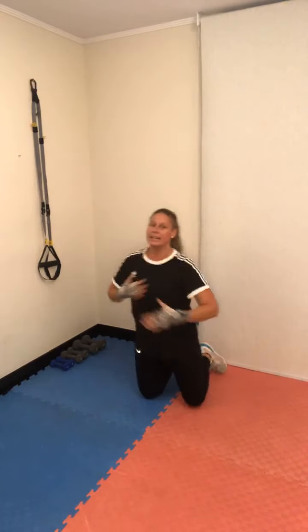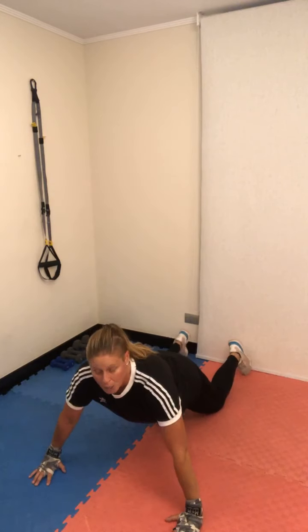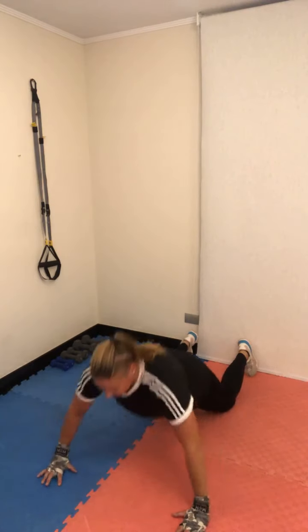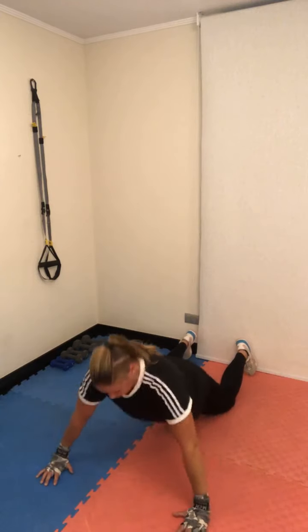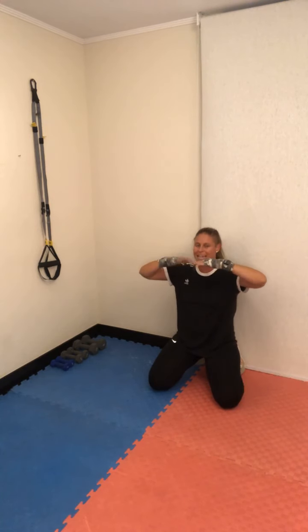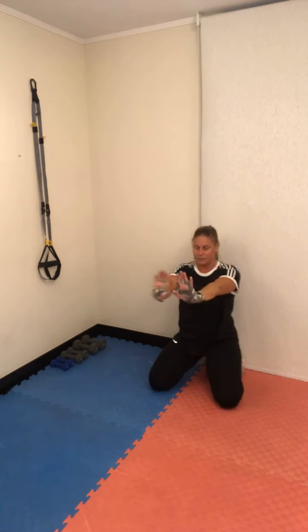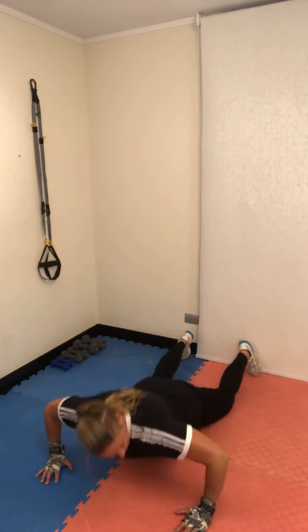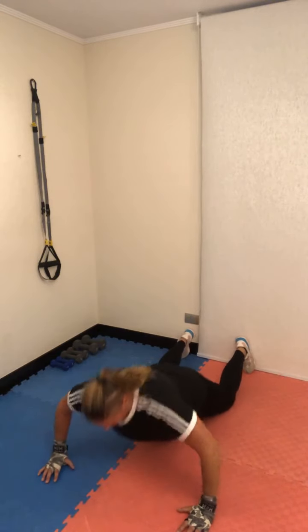Vamos al piso. Preparamos el tren superior con 30 flexiones de brazo con rodillas apoyadas. ¿Por qué rodillas apoyadas? Quiero que no se fatiguen todavía de los hombros, la espalda ni el cuello. Treinta push-ups: pecho al piso, activa tu abdominal, siempre baja controlado y empuja más fuerte. La línea es a la altura del pecho, no de los hombros. Cada uno a su ritmo.